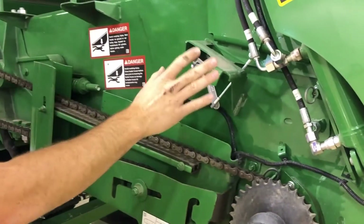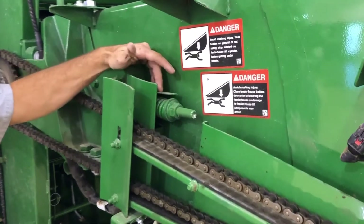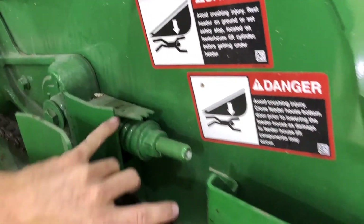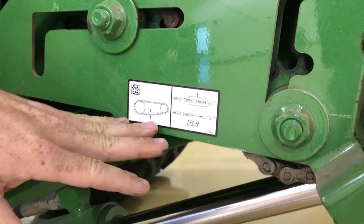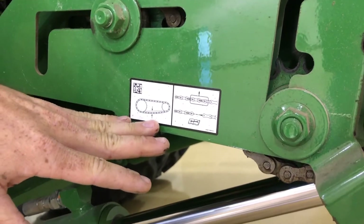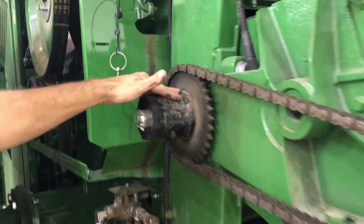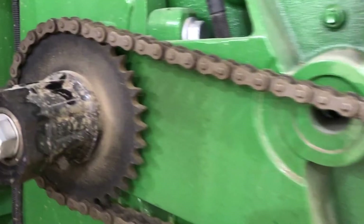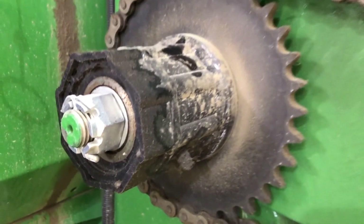For the feeder house conveyor chain on both sides of the machine, there's a chain adjust. We just adjust this to where the indicator says it's within spec on the washer here. Also, down here we've got the diagram for the chain — this shows how much slack and tension we want on it. The greaser back here on the feeder house conveyor slip clutch is one pump once a year. Any more than that, you actually lube the clutch and it will slip easier.